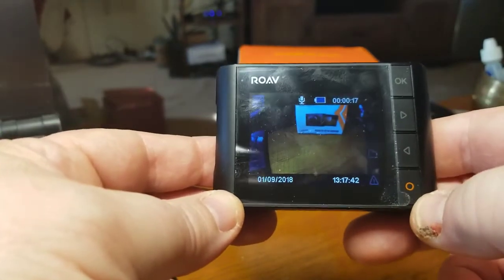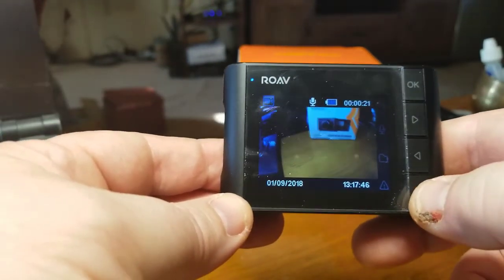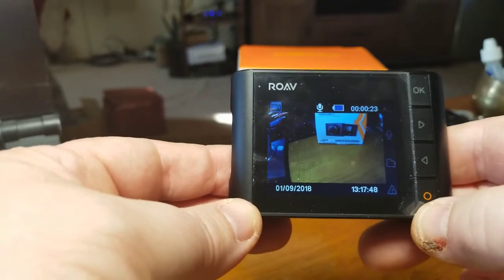This is an emergency recording button. If something happens right in front of you, you can just hit this automatically. And you can't delete the emergency recordings, which I really liked.